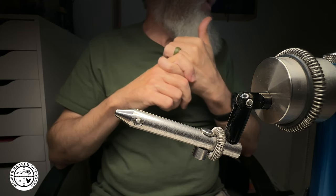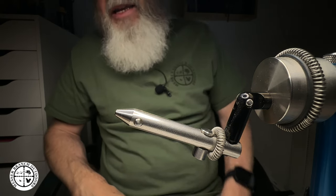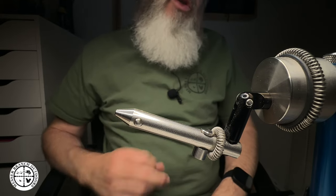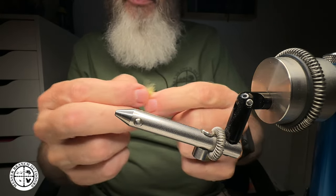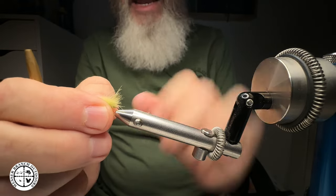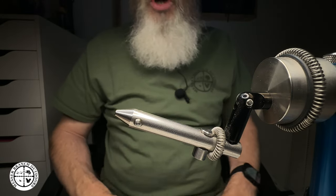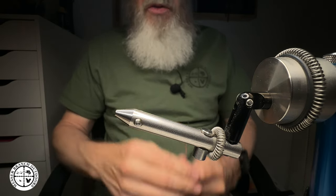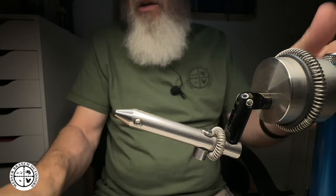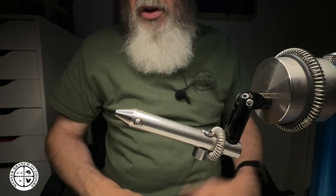The newer upgraded version of the fine point jaw is incompatible with older-style Norvices with a half-inch diameter jaw. If you have a much older Norvice, you might want to drop them a line at info@nor-vice.com to see if it will work. As an example, I can take this little CDC caddis and put it in there, and I have the ability to get around the bend of that hook — really cool with scud hooks and larva patterns. For me, I don't use this jaw as much as I thought I would, but it's a great presentation jaw at a fly show. I've also seen people doing game changers with it. It's certainly a great option and these jaws are not that expensive for what you get.